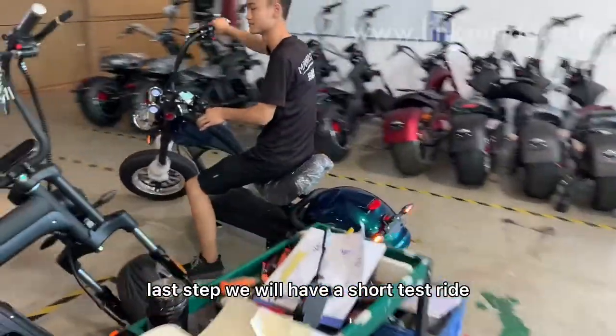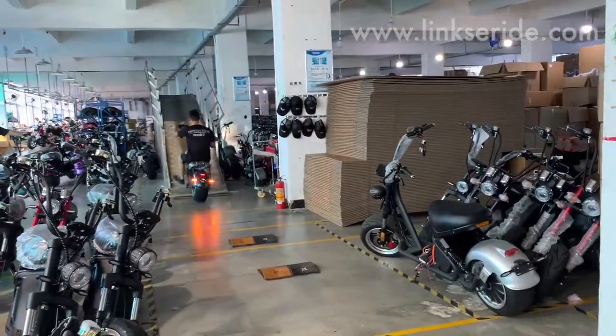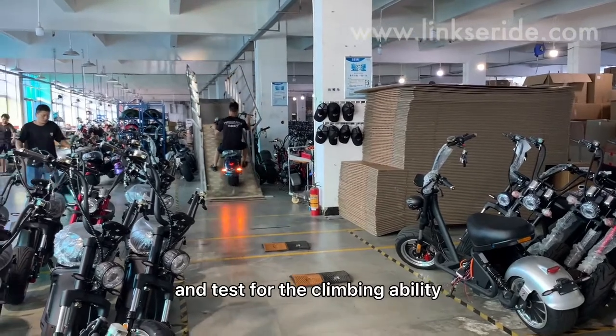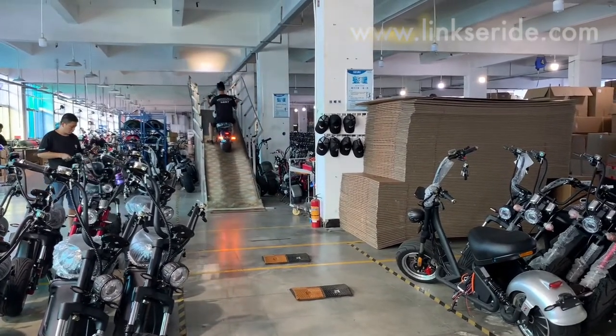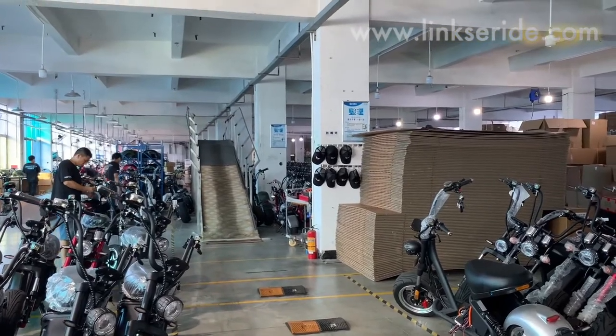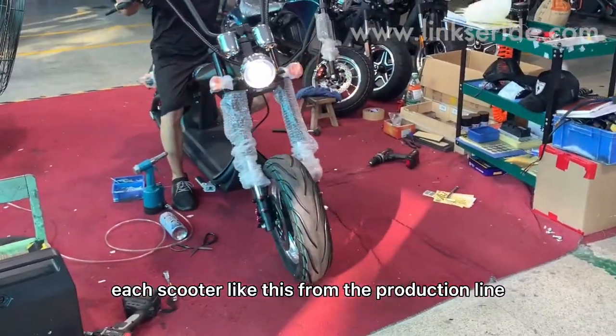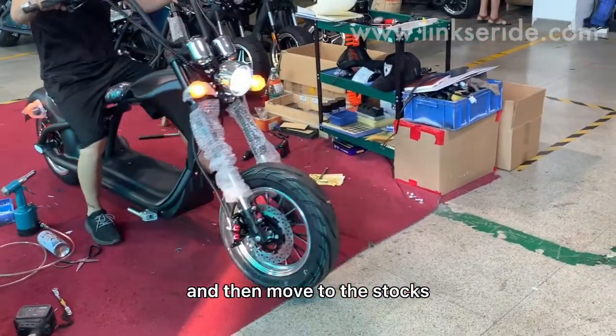Last step, we will have a short test ride — test ride for the speed bump and test for the climbing ability. We will check each scooter like this from the production line and then move to the stocks.